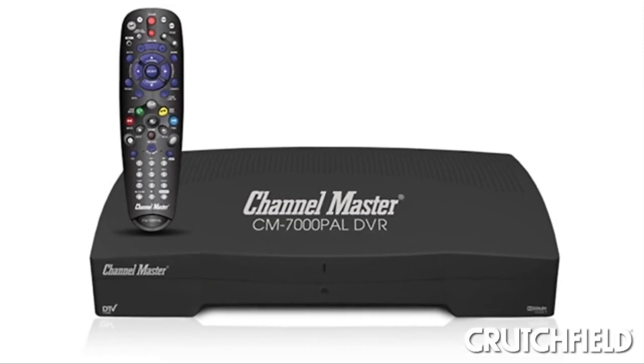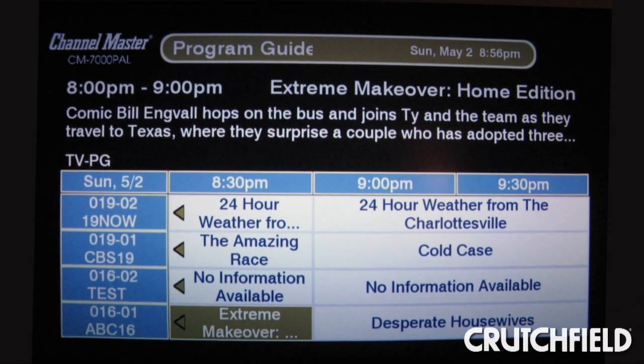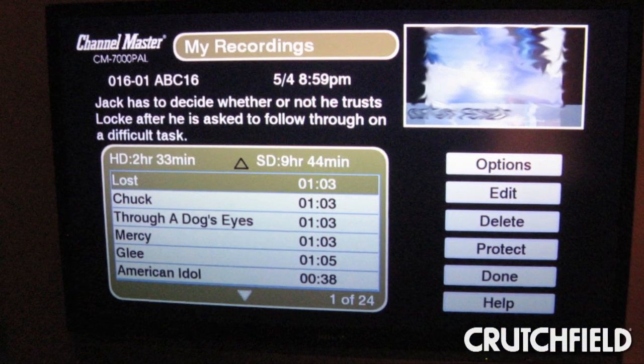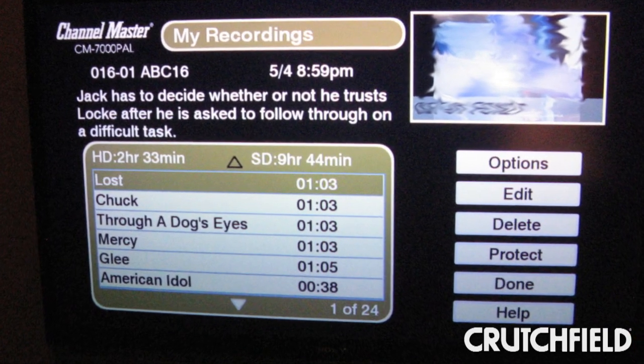If you've ever used a cable or satellite DVR, this one works virtually the same as those. There's an on-screen program guide, and you can just click on a show when you want to record it. And once you've got a recording and you're watching it, you can skip through commercials instantly with the remote.